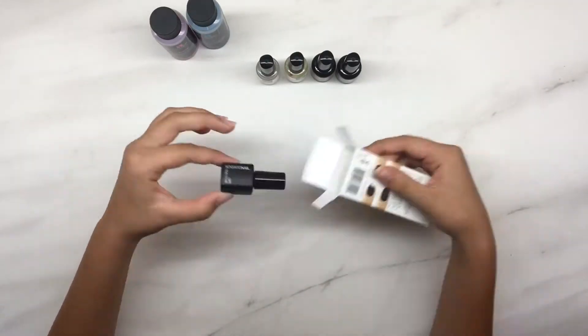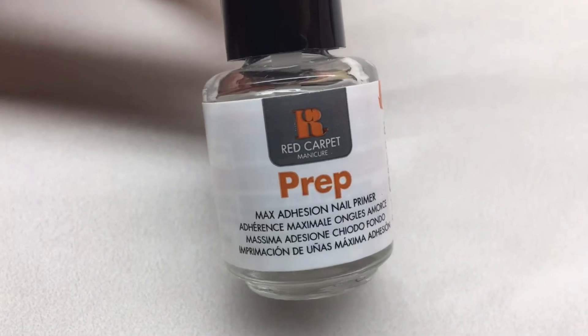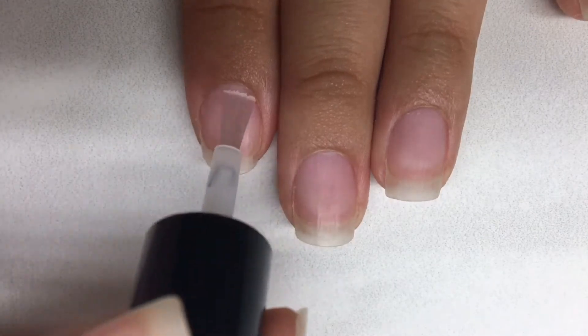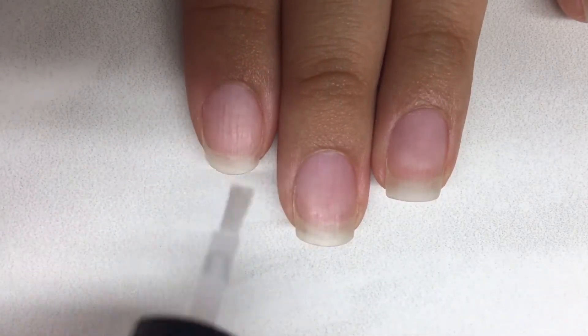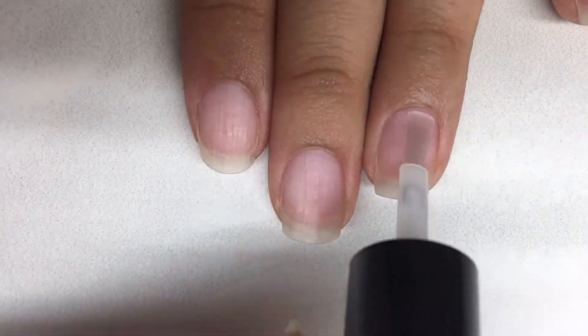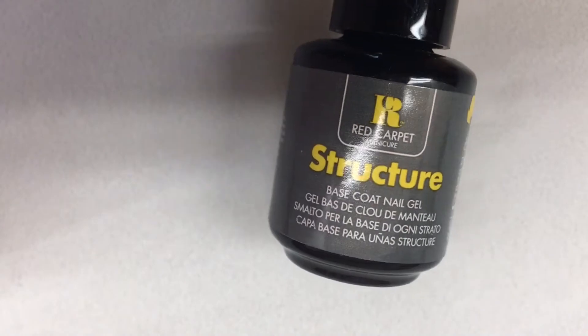I will be putting links to all the products shown in this video in the description below. First, I'm taking prep and applying it to my nails and letting it evaporate into thin air. This should take the moisture and oils out of your nail, which will let the base coat attach to your nails better and let your mani last longer.